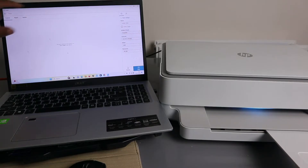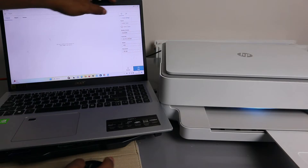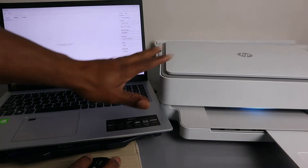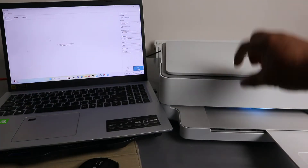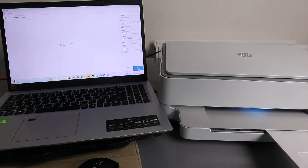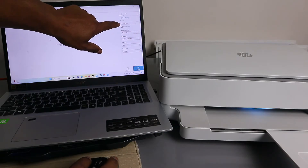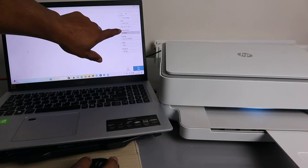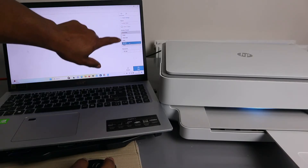In the scan settings, select the source — choose 'Glass Scanner.' This printer only has a glass scanner, but if your printer also has an ADF, scroll down to select the specific one you want. The app should already have picked up the glass scanner.